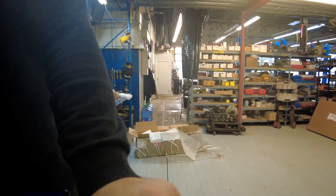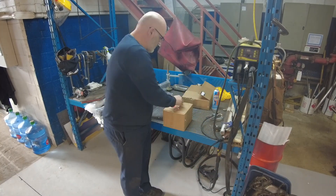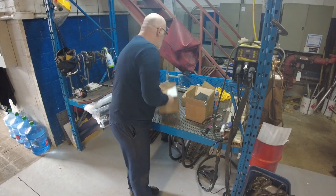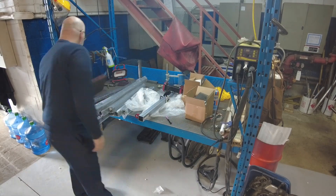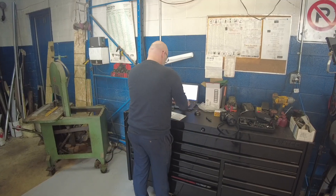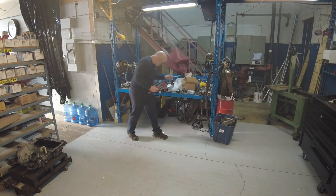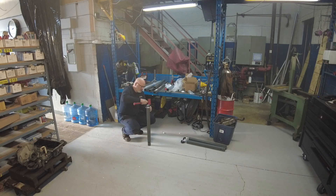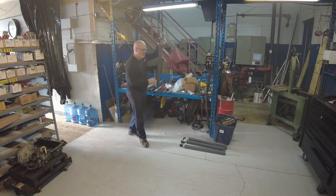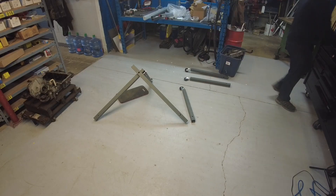Hello and welcome to my channel. Since you're here I'm going to assume you have an interest in CNC, plasma tables and making stuff. This video is all about the Langmuir Crossfire Personal Plasma Table. I'm going to talk about the assembly of the product, the customer support, and what it takes to get one of these units into Canada. I'm going to take you from the very crack of the first box to making my first cut.